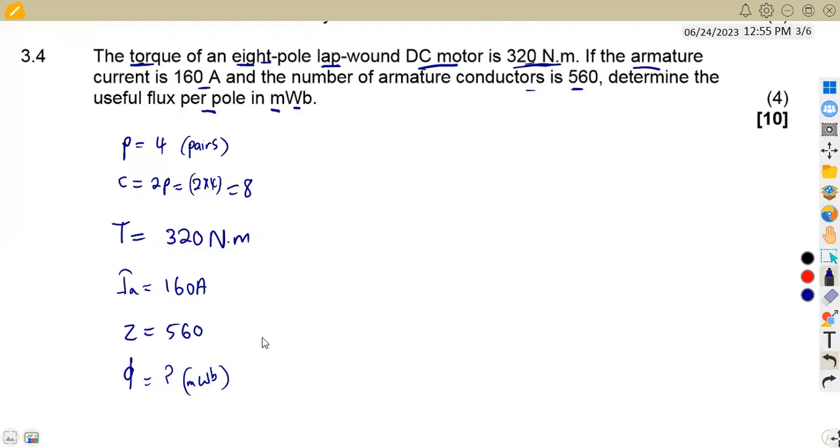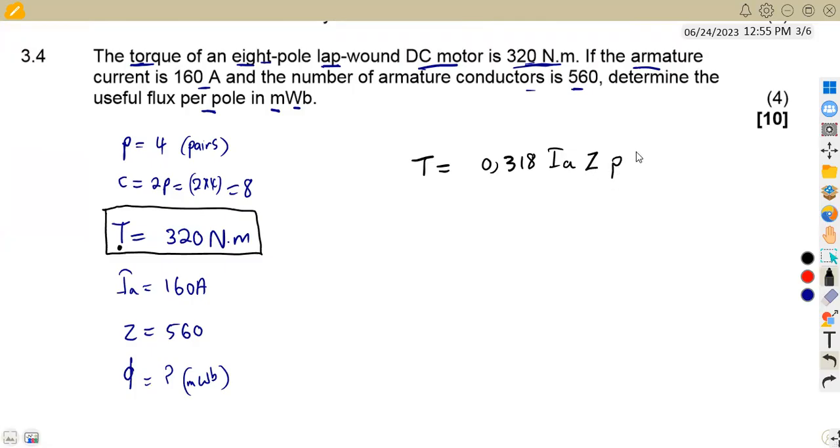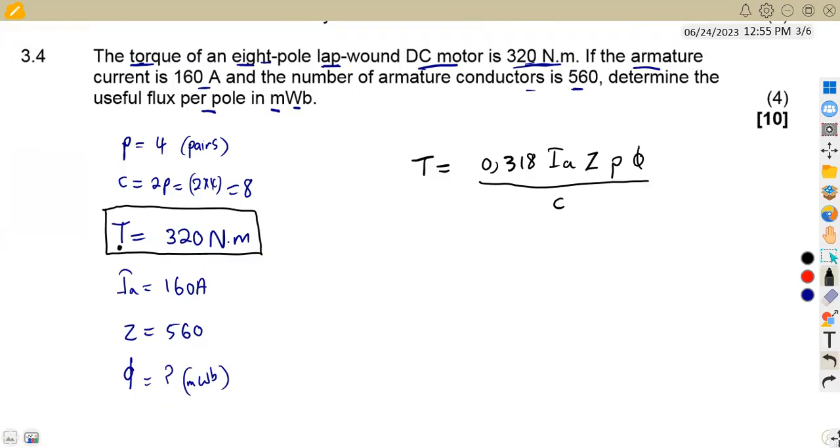Given we have the torque — not the generated EMF — we use the torque formula from the formula sheet: T = 0.318 × I_A × Z × P × φ / C. This is the formula we will work with since torque is what we are given.